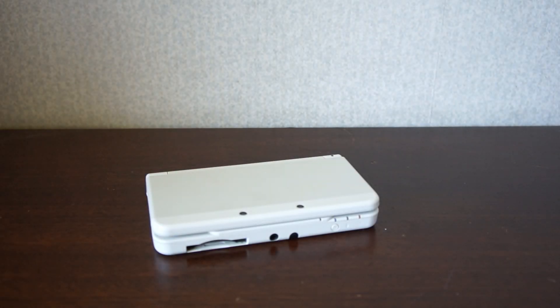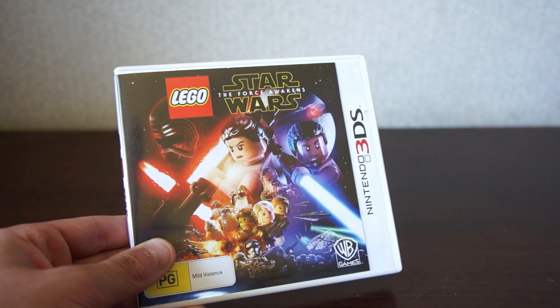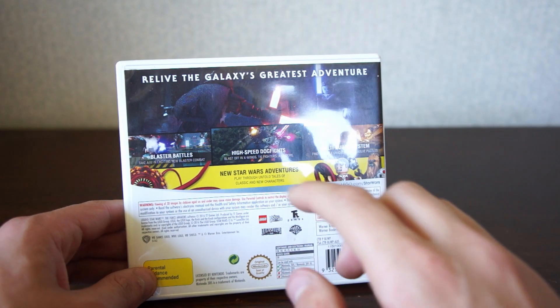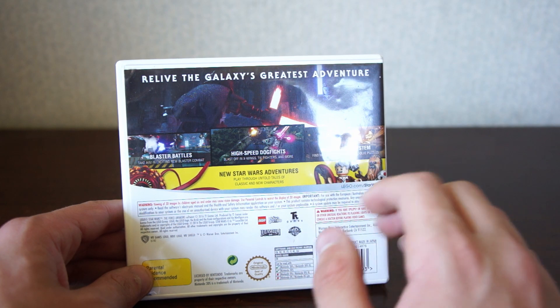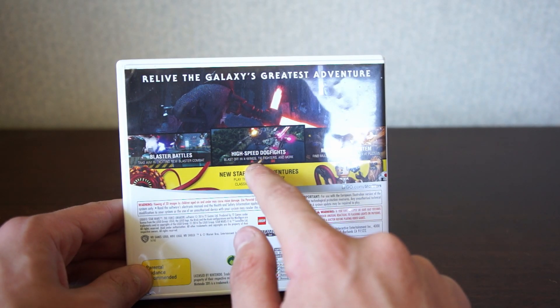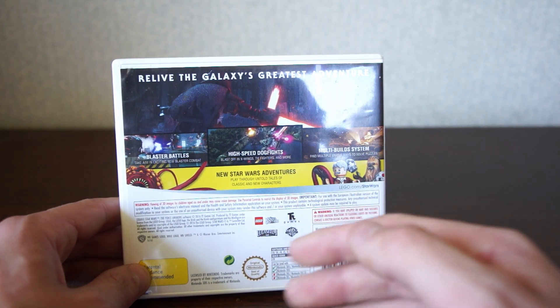Welcome back to a brand new video. Today we're doing a quick game review on LEGO Star Wars: The Force Awakens. Taking a look at the back of the cover, it highlights some of the key features including blaster battles, high-speed dogfights, and multi-build systems.